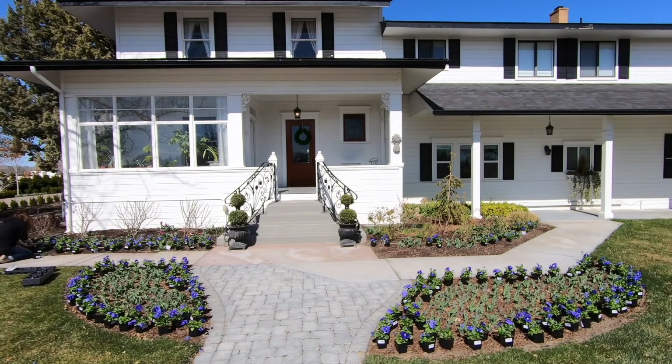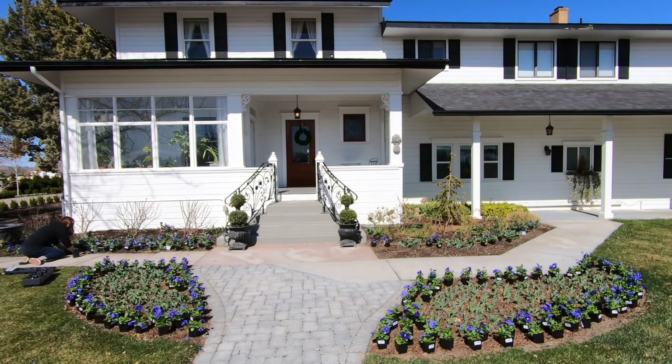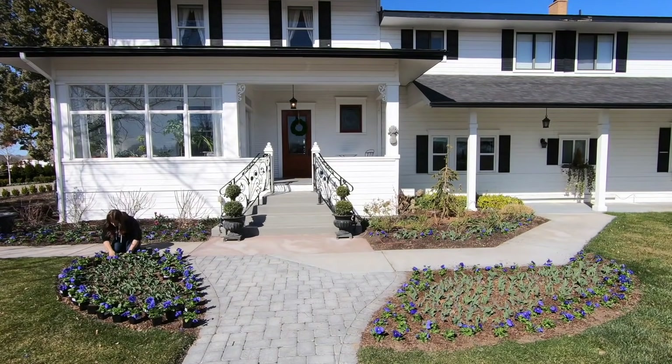The next video was 'I went kind of crazy with pansies,' which I kind of did. I planted a bunch of true blue pansies up in the front area by our formal entrance with some ranunculus and planted one container. It was a super fun project and it was a gorgeous day.